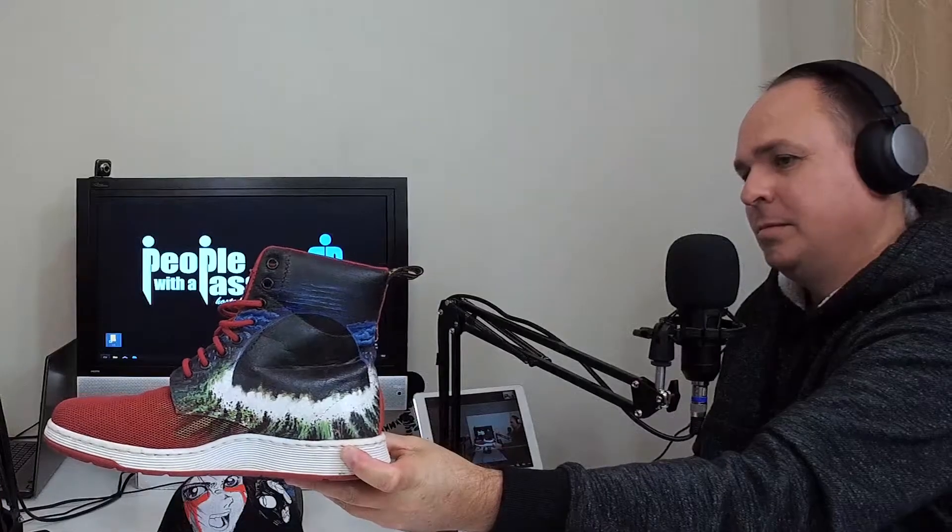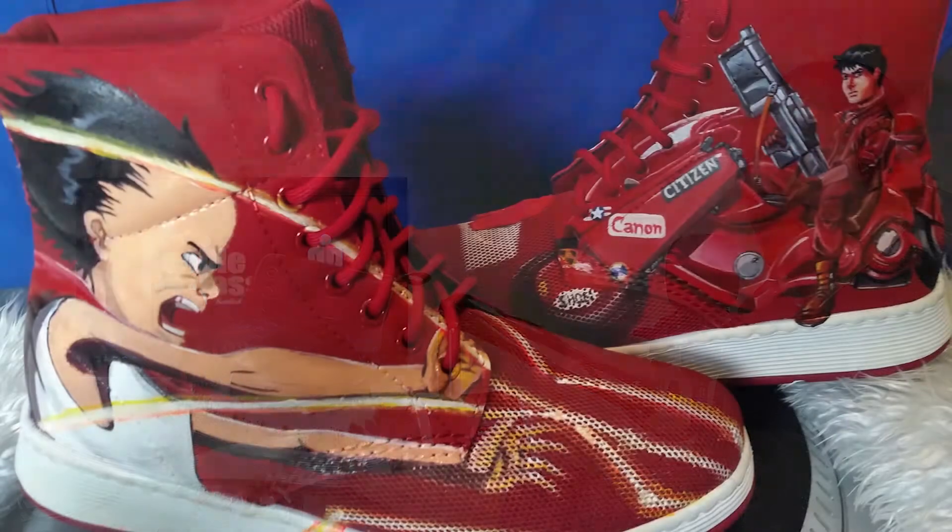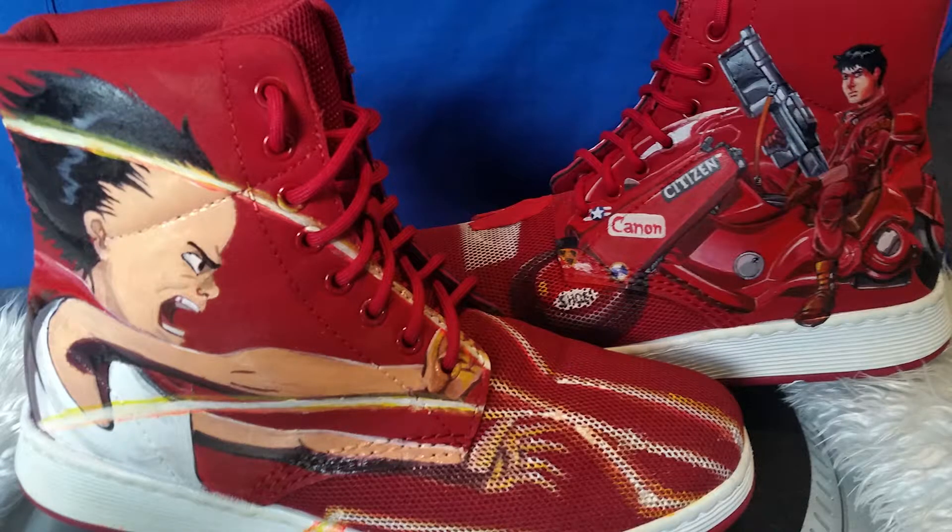I took them home and went through the same process I always use — I've got a shoe, it's red, what visually works with this shoe? And this is what I came up with. Pretty impressive, and they're pretty comfy shoes too.